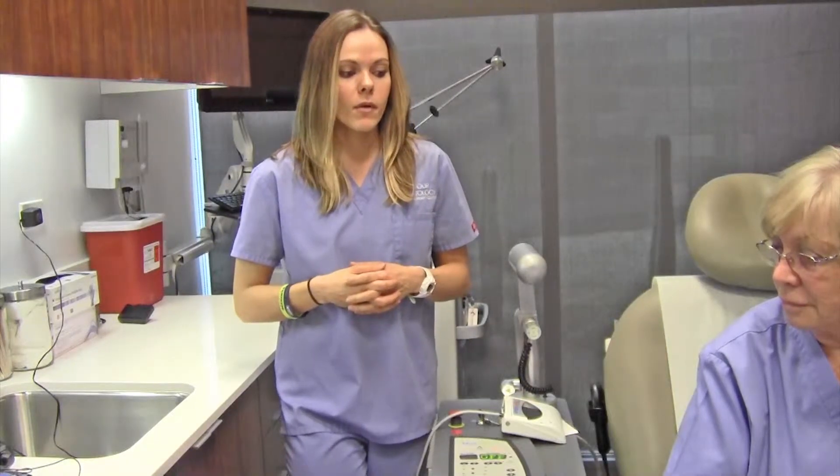Side effects that you can expect afterwards: you may get some blistering, redness, swelling, but all of that will go away in about a week or two.